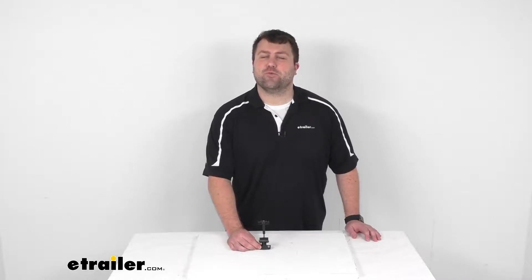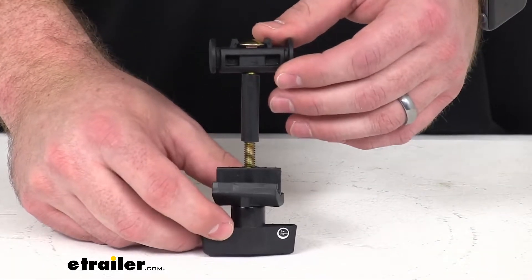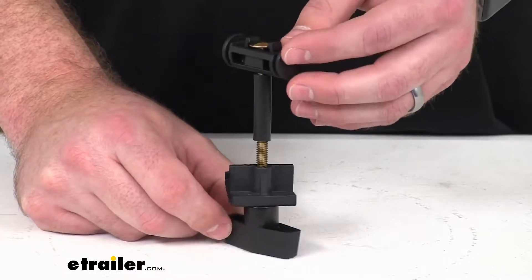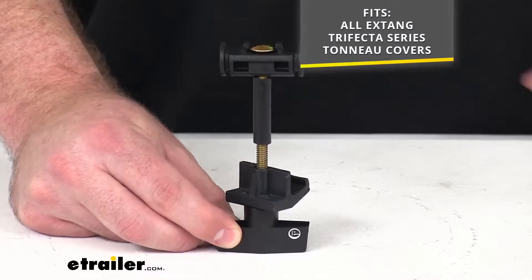Hi there, I'm Michael with eTrailer.com. Today we're going to take a quick look at this X-Tang replacement safety clamp assembly. This is going to replace a damaged cab clamp assembly on your X-Tang. It will work for all X-Tang Trifecta series tonneau covers.